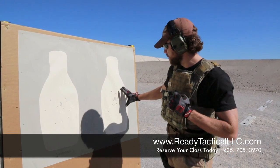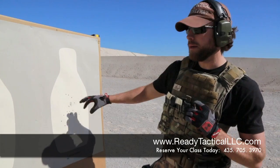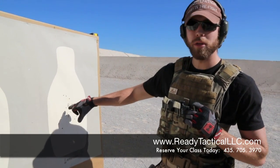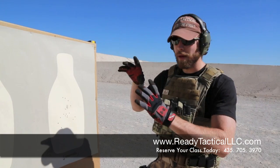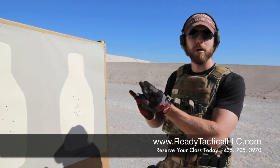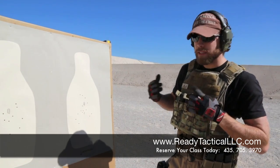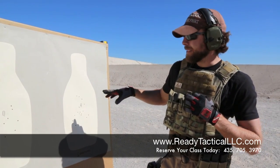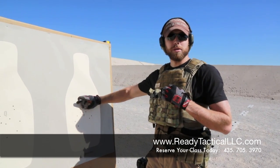As you'll notice though, at no point did James specifically target that Q. He's not pile driving his shots on top of that Q. A lot of your grid style targets or your X-ring targets, a lot of people tend to try to get the smallest group possible, which is fine if you're long distance shooting or competition shooting. However, in a self-defense situation,